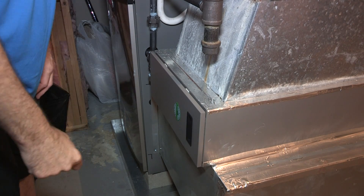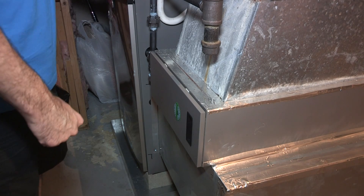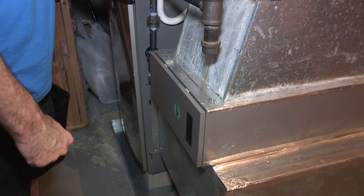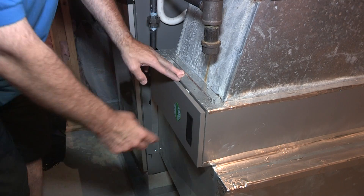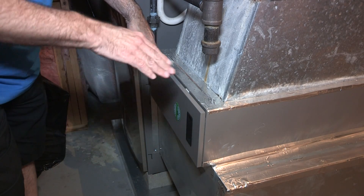Hello, thank you for another episode of How To. I'm going to teach you how to change an air filter. This is a Lennox high-efficiency 98% air and heating system, so this is a special filter — it cleans the air as well as refreshes it. It's not the highest-end filter but it's in the middle.